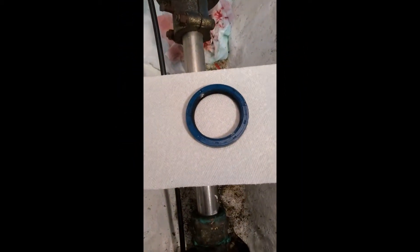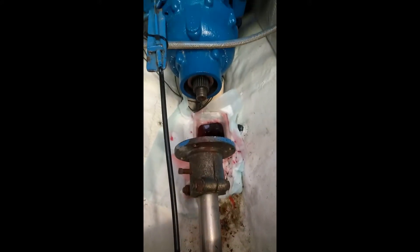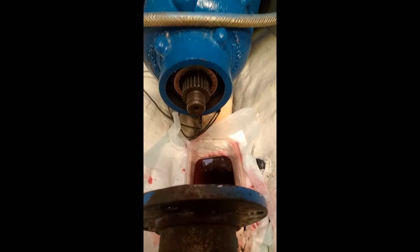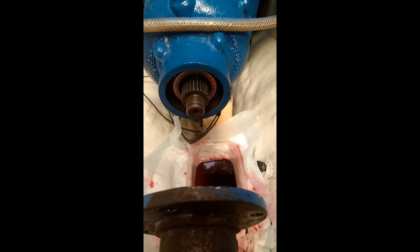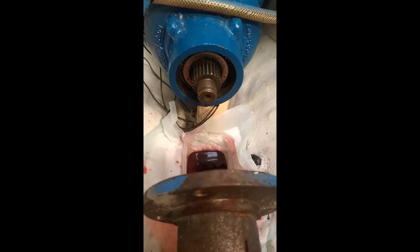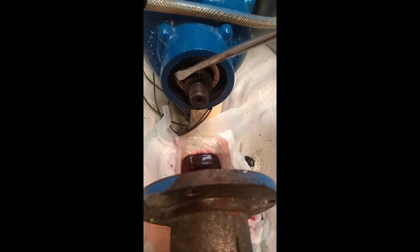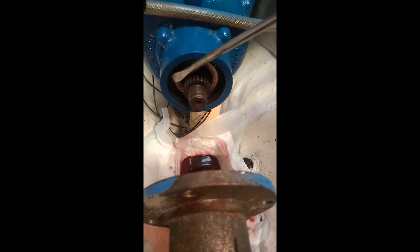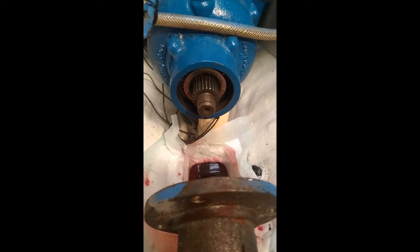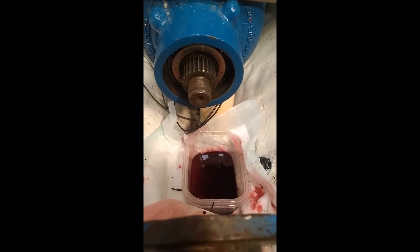After I got the seal out — you can see the seal there — I just pried it out with a screwdriver. It didn't come out too easily. I put a screwdriver in one side and against the seal on the other side, and pried slowly until it finally came out. I went behind it with the screwdriver and pushed on the other side to pop it out. Took a little pressure, but just working at it slowly it came out.